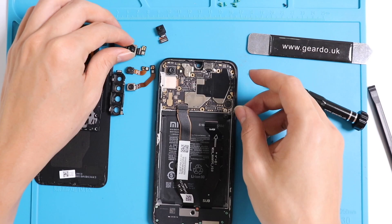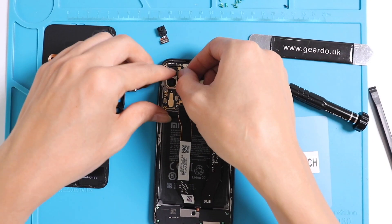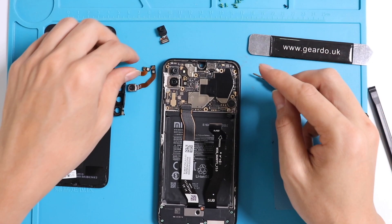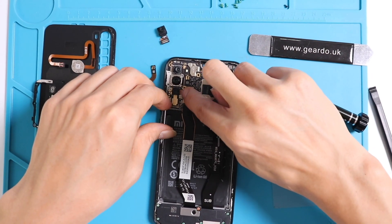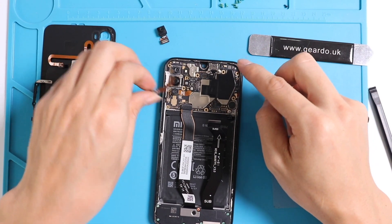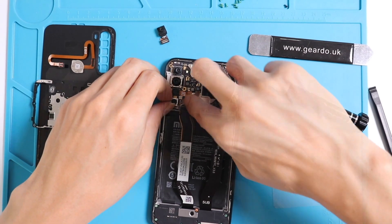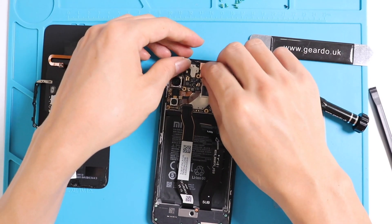You can start connecting all the cameras. Try to put the cameras in the correct position so you remember which camera goes where first. It will be very difficult to make a mistake because they all have different connectors and the cable sizes are slightly different, so they pretty much sit where they should be. Finally, put the front camera back in place. This is how you can replace any camera on this phone.